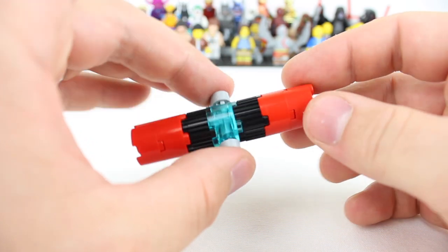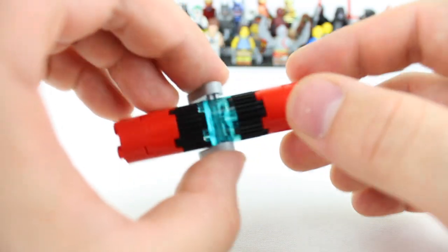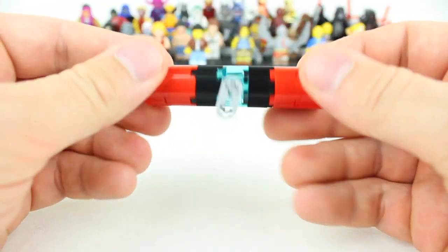Spinner number two. Now I'm calling this one the barrel roll. That's because it's like a solid cylinder. You can see right there and it actually has more weight to it so it gives it a little bit more umph than some of the other ones — it'll spin for a longer time. Let's deconstruct this one and I'll show you how to make it.